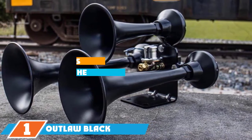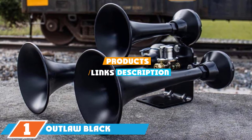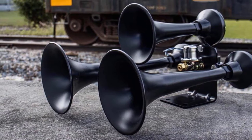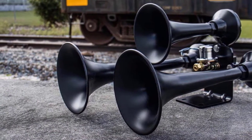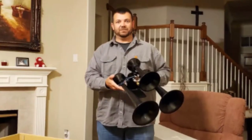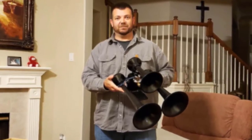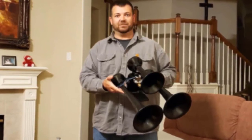At the first position of our list, we have the Outlaw Black Train Horn. This kit consists of three trumpets and a single bracket. The horns feature a tough-looking matte black finish and have stainless steel diaphragms. These horns work with as little as 50 PSI but create the ideal sound at 150 PSI. Hooking them up to a 2-gallon tank will enable you to produce 5-7 seconds of honk time. The horns have a distinctly deep tone, which will fool people into thinking they are much larger and more imposing than they really are.